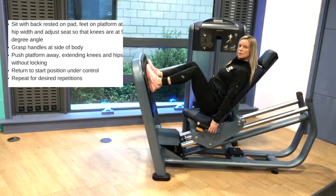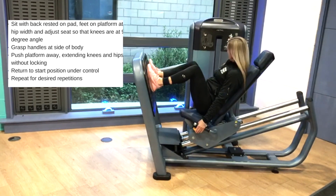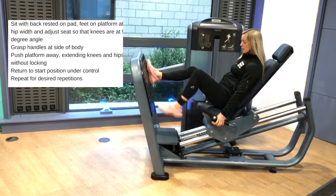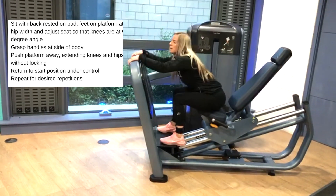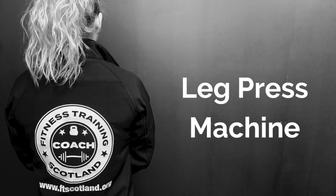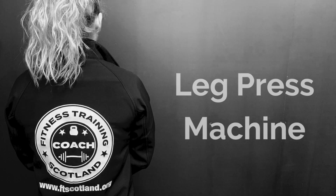When I'm finished I'm going to let the weights settle, pull this lever up to give me a little more room to get off the machine, and then step off safely. Now let's go.